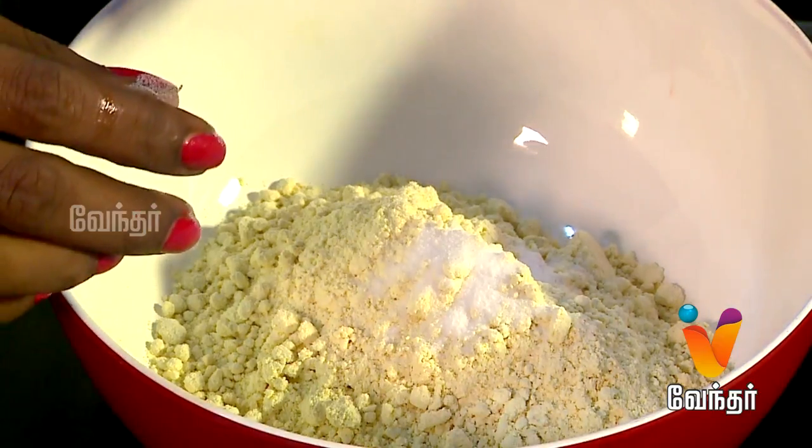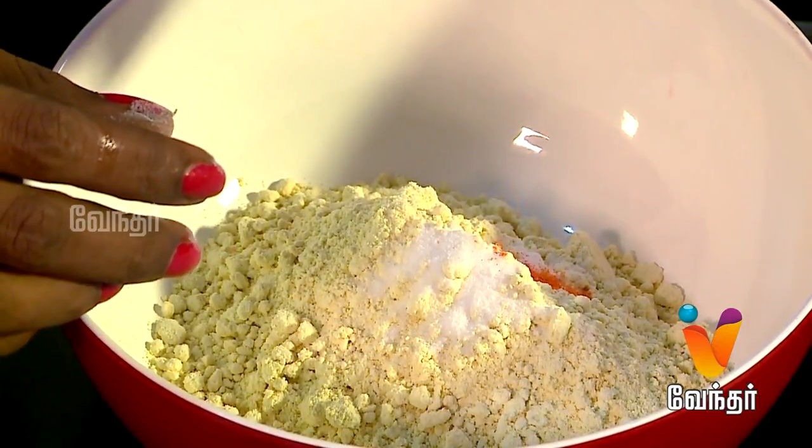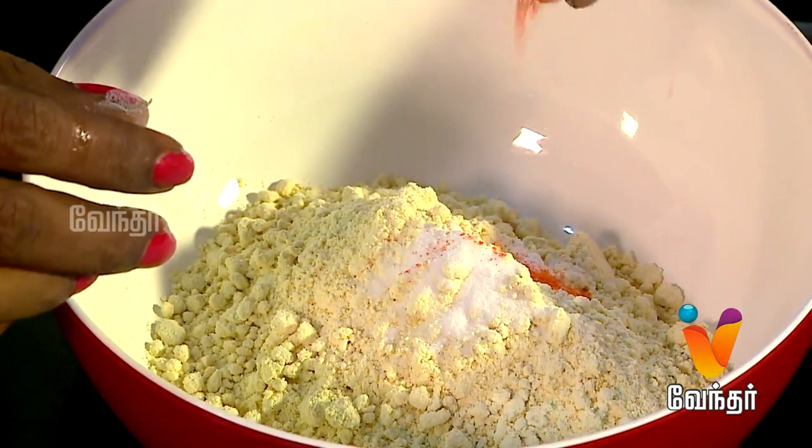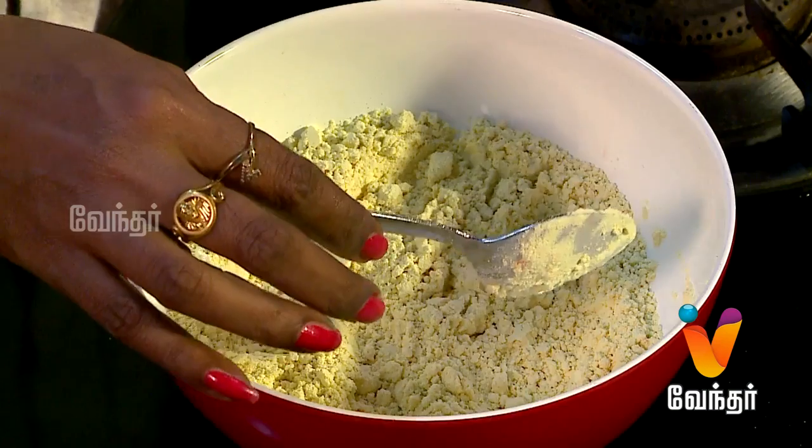We need a little food colour. This is optional — if you want to use a light color, you can use yellow color. If you want, you can add a little bit of food color.